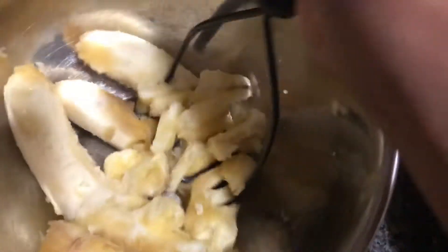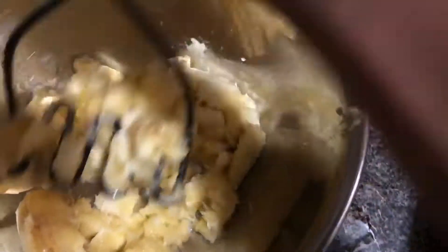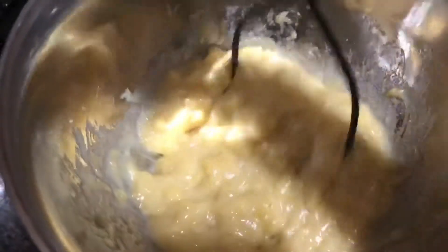You will mash them with a masher — if you don't have a masher you can use a fork, but it will just take a lot longer. Mash the bananas very well until it gets to a creamy texture, and voila, it looks nice and creamy.